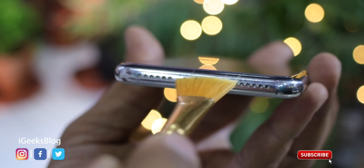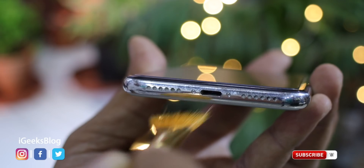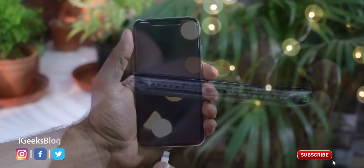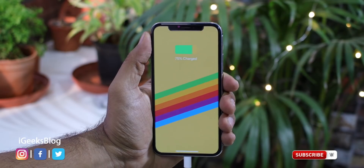The very first thing you should check is to make sure the lightning port is clean. Take the help of a pushpin to get rid of debris or pocket lint that might be preventing the accessory from charging the device. It has happened to me on a few occasions where cleaning up the port let me charge my iPhone without any problem. Give it a try before moving on to another solution.